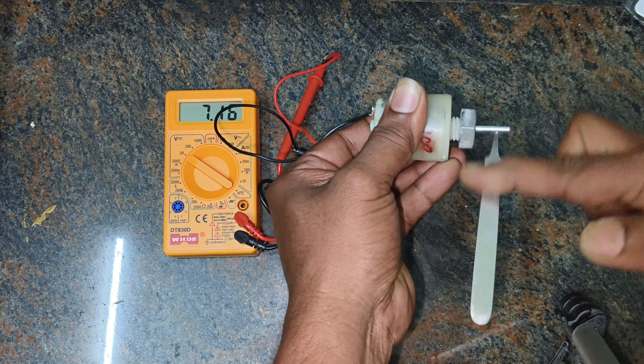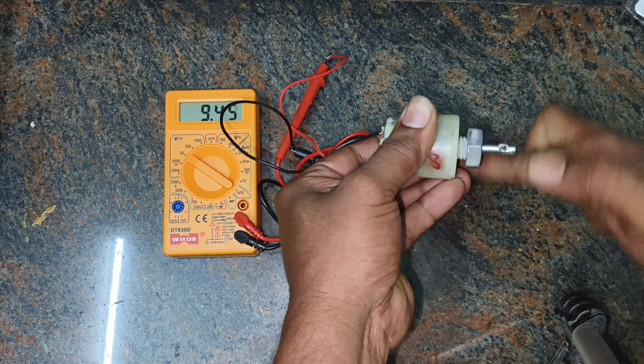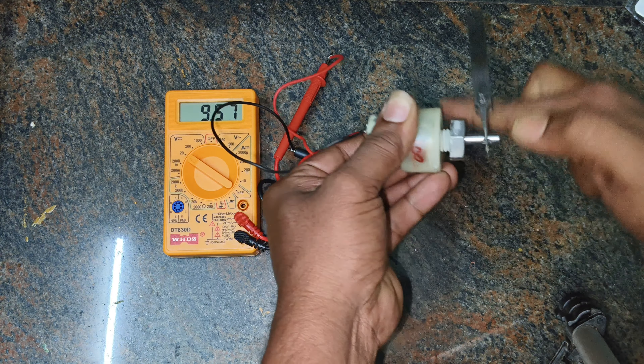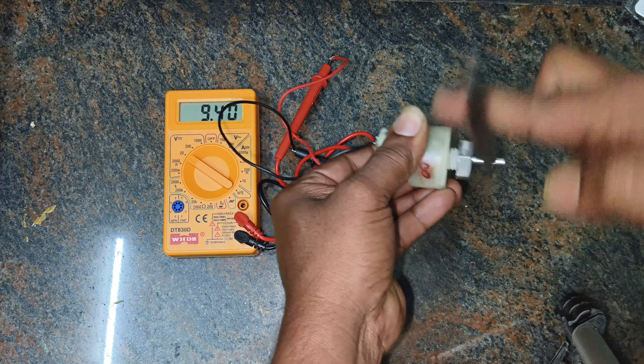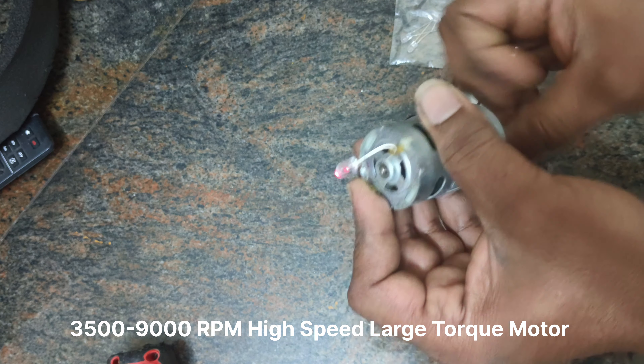As we connect the wires for the motor and magnet, you'll see the light bulb come to light, powered solely by the mechanical energy of the motor. This is a remarkable demonstration of the energy conversion process, and it's something you can replicate at home with just a few simple components.